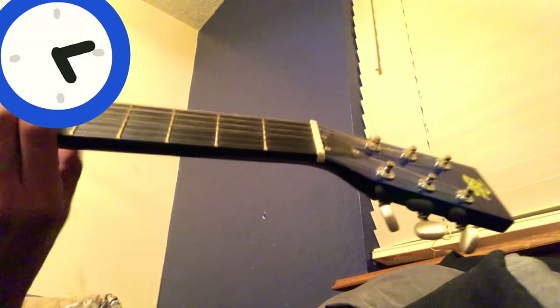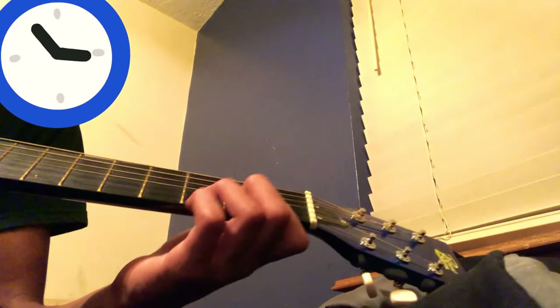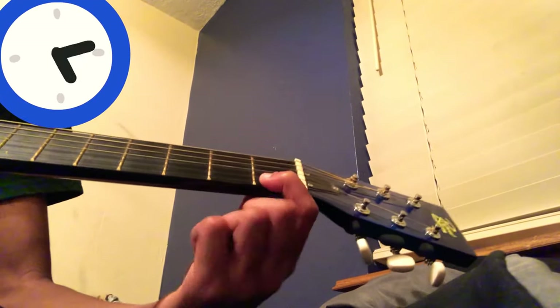There you have it — you have the Japanese school bell chime. Let me play through the whole thing, because it is officially 10 o'clock PM.